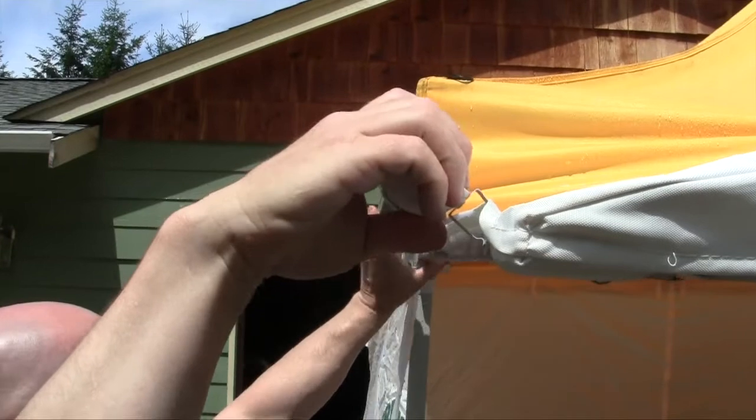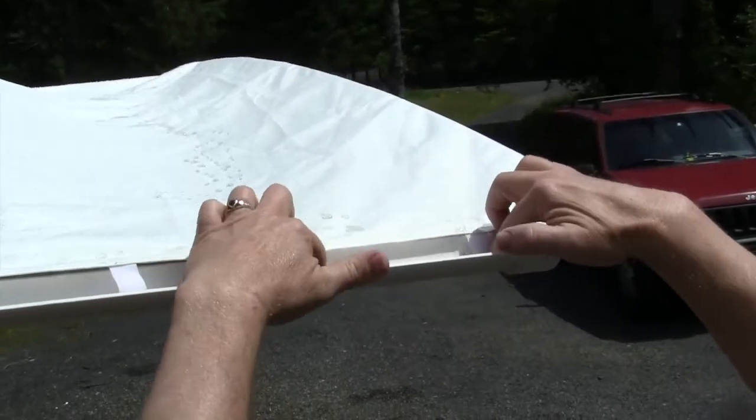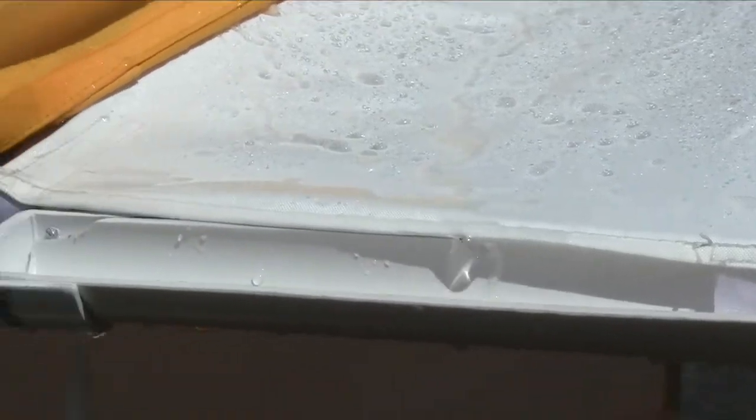The gutters quickly clip onto the awning arm, and the fabric secures to them using velcro tabs. The fabric downspouts can be quickly unfurled or gathered and are made from quick-drying fabric.